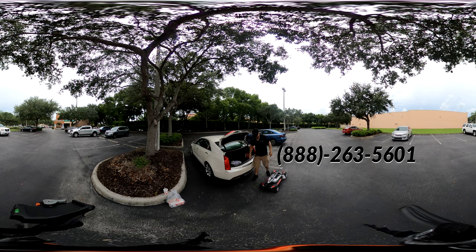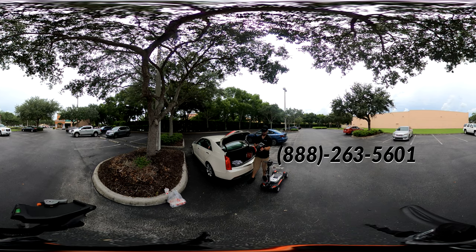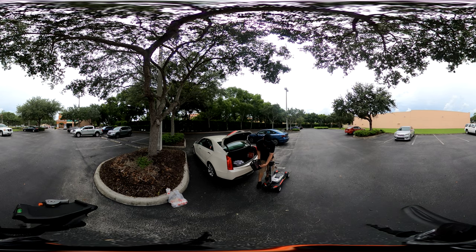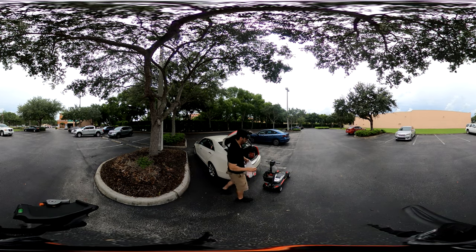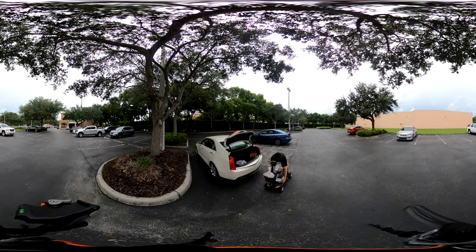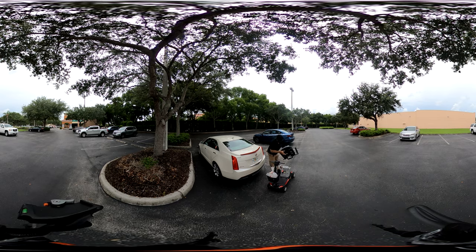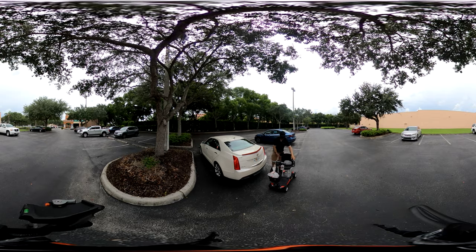It's all in the leverage. This just hooks on right here with a little hook and groove mechanism. Now I have my cup holder as well, and I can put my KFC right in there.